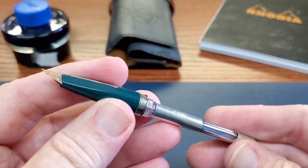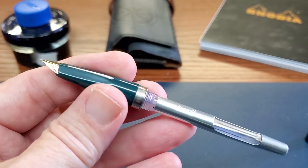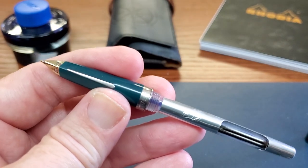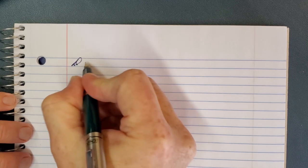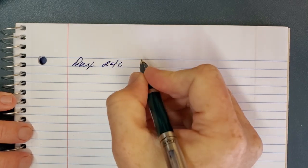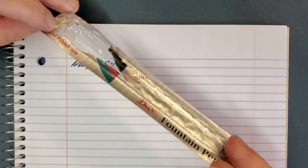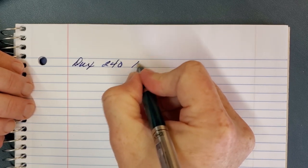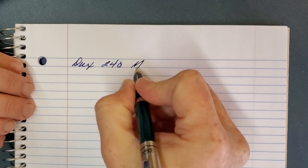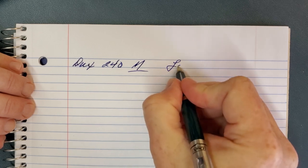I'm going to fill this pen up off camera and then do a writing test to see how this Dux 240 actually writes. The package didn't indicate, at least in a language I could read, whether the nib is fine or medium — I'm going to call it a medium, because that's really how it writes. I'm using Lamy Blue ink.